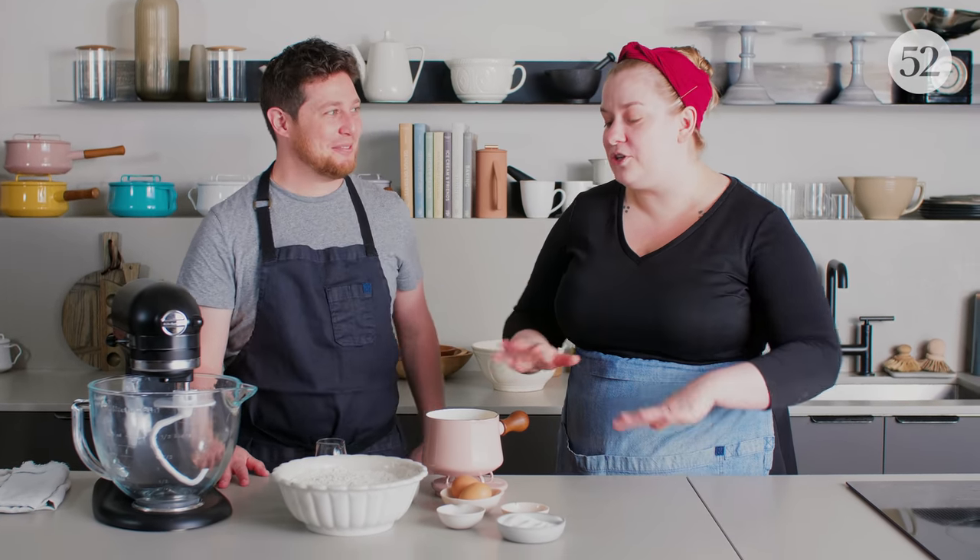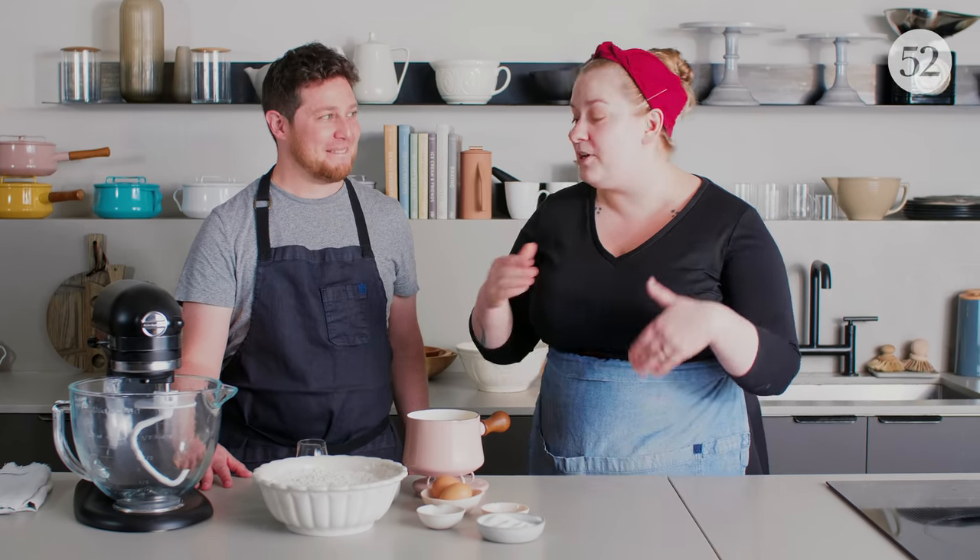And they're yeast doughnuts, which are my favorite, but how do you feel about doughnuts? Are you a cake doughnut person or a yeast doughnut person? I prefer yeast doughnuts, but I will eat any doughnut. These yeast doughnuts are so good. It's actually a recipe passed down from my great-great-grandma that I've just changed a little, but it's so good it's withstood the test of time.